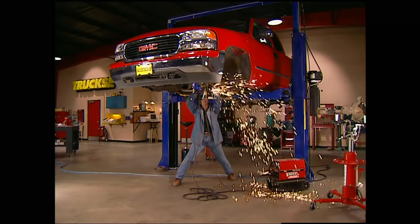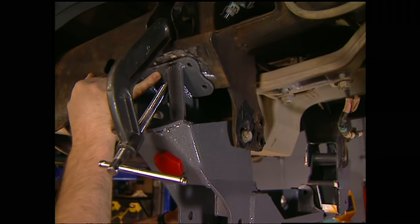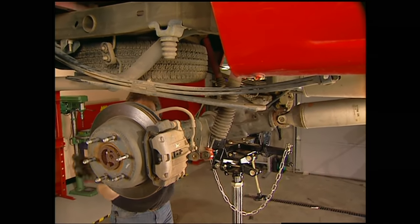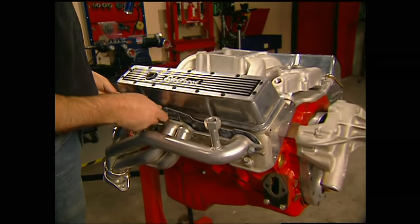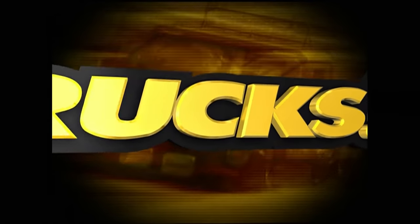Today on Trucks, Stacy's pulling off the stock suspension on Project High Sierra to make room for a cool six-inch lift up front. Then he'll move to the back and not only lift it, but add on awesome track bars and shocks. And finally, it's a quick tip that will help you keep those cool headers from leaking. That's all today on Trucks.